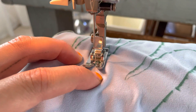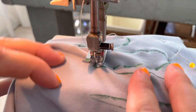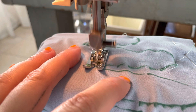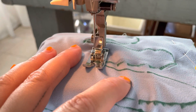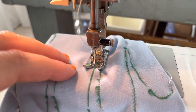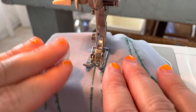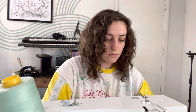When you reach corners, insert your needle into the fabric and lift your presser foot. Make a few stitches in the ditch between your fingers and rotate again. Take your time with this process and don't rush. It's really important that you follow the lines, stick to your pattern, and take your time — it'll be worth it in the end.